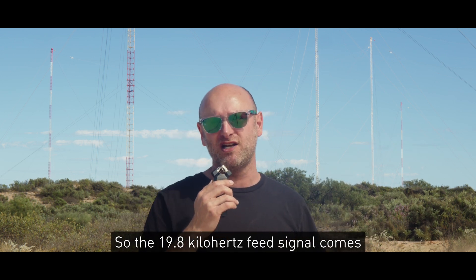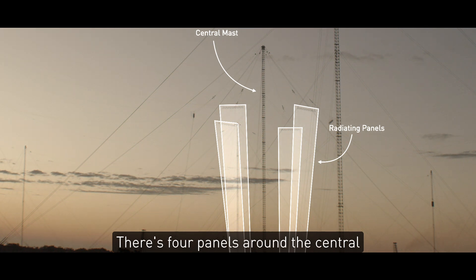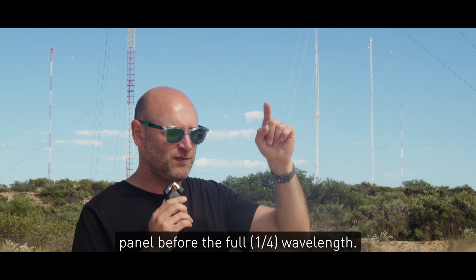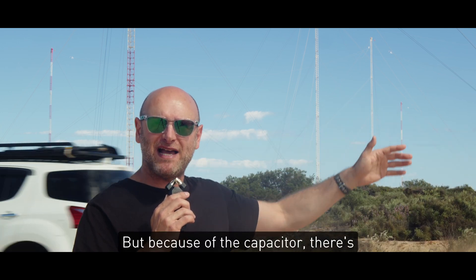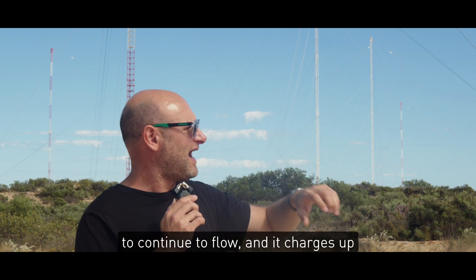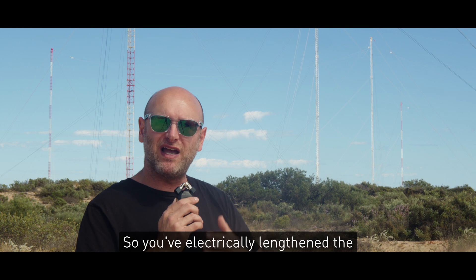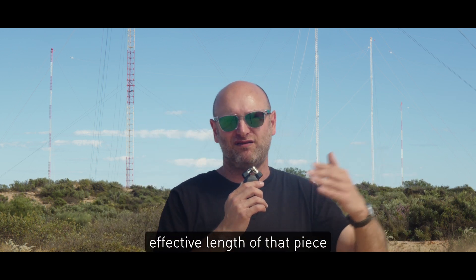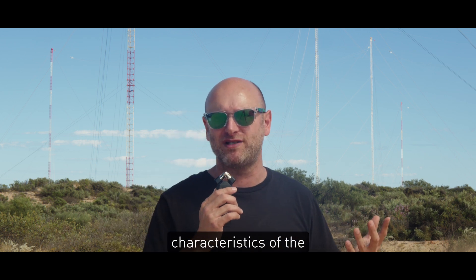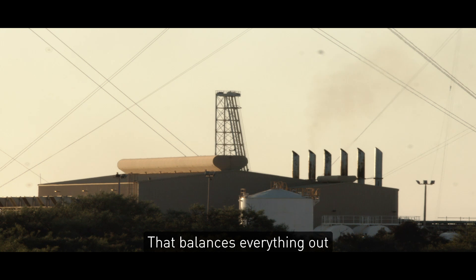The 19.8 kHz feed signal comes in and goes up the radiating elements. There are four panels around the central mast, each containing about six conductors. It hits the top of that panel before the full wavelength, but because of the capacitor there's time for that charge — that current — to continue to flow, charging up the capacitor between the top and the bottom. You've electrically lengthened the effective length of that wire by using the capacitor. This also changes the reactance characteristics of the antenna, so they need a big inductor somewhere in the facility to balance everything out.